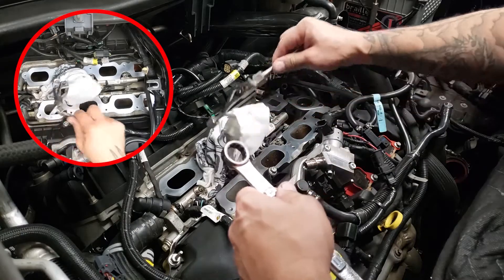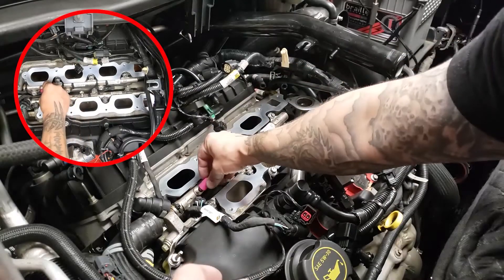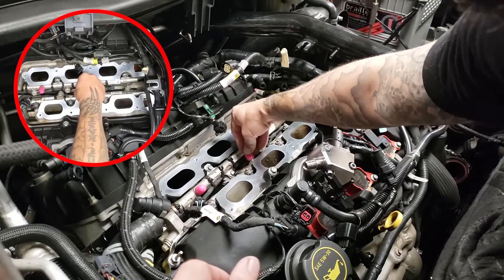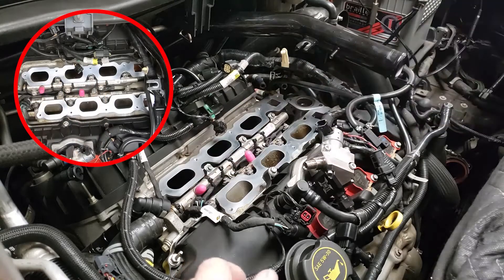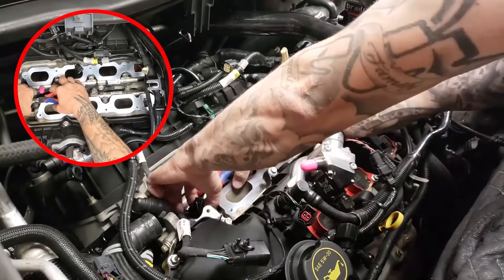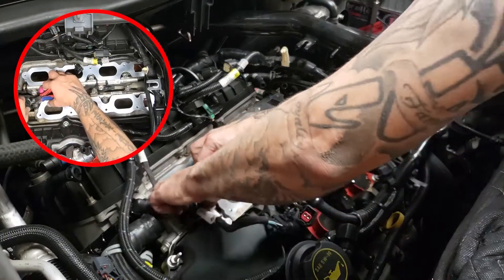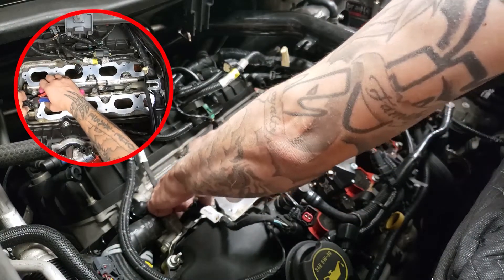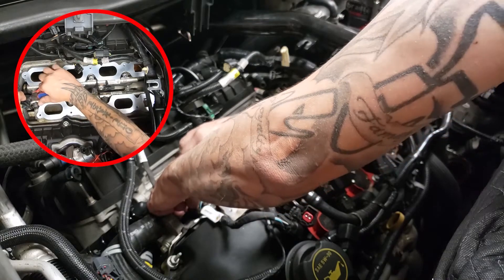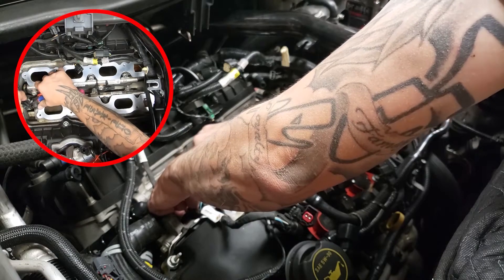Alright, so this is off. These are junk. Cut these down. Caps are going to go over — boom, boom. There we go. Let's see if we can get a good spot for this. This one back here is going to be interesting.